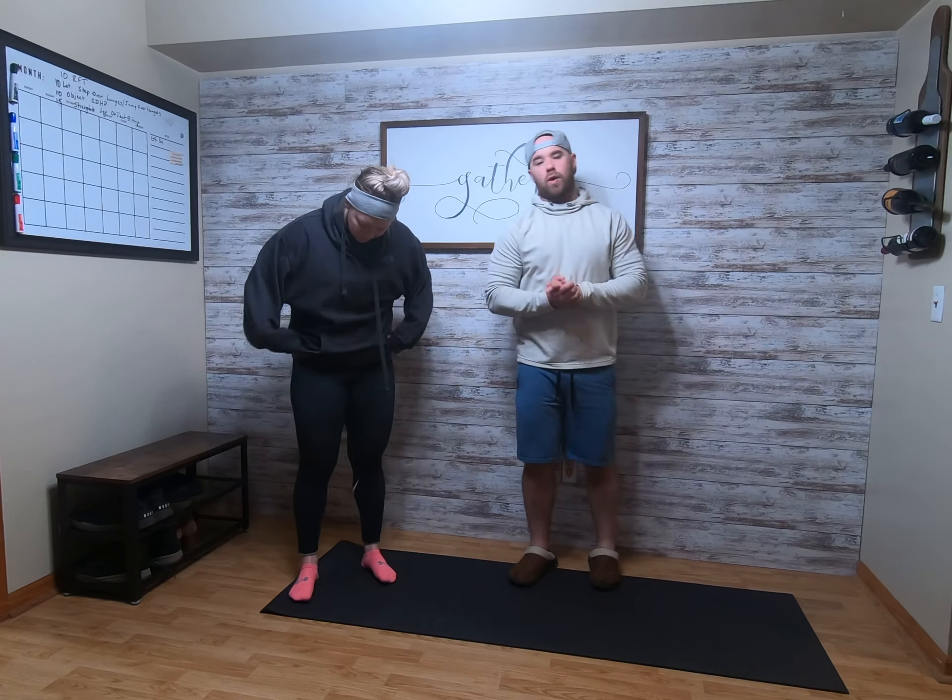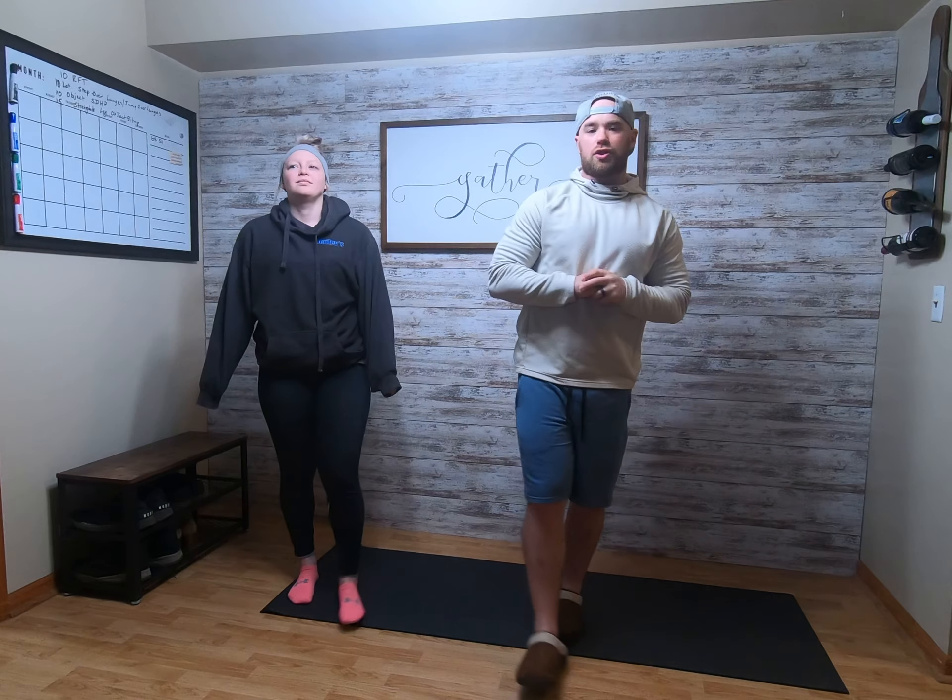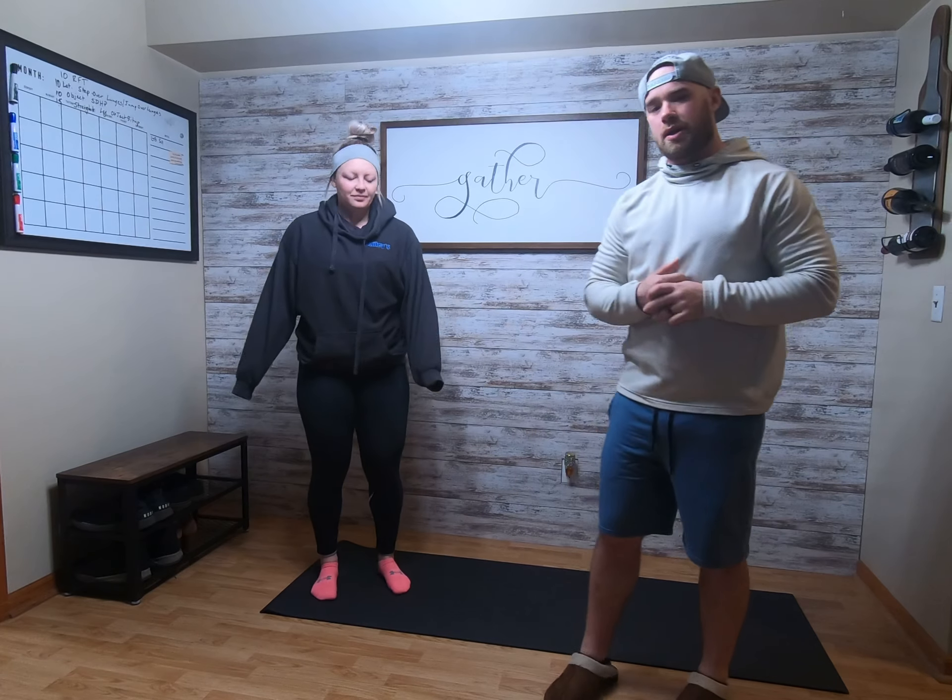All right, everyone. Wednesday warm-up. We're going to go four rounds, 20 seconds work, 10 seconds rest.